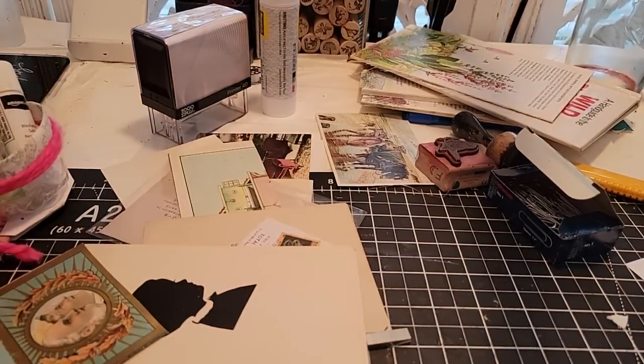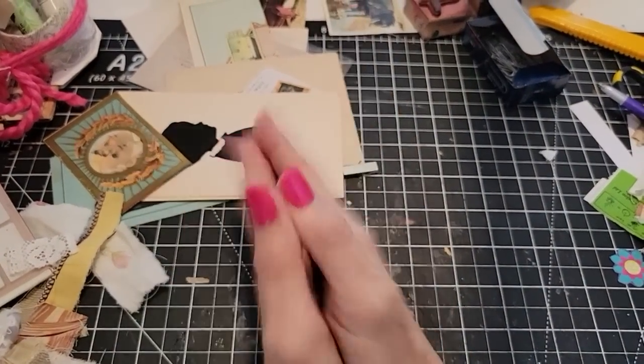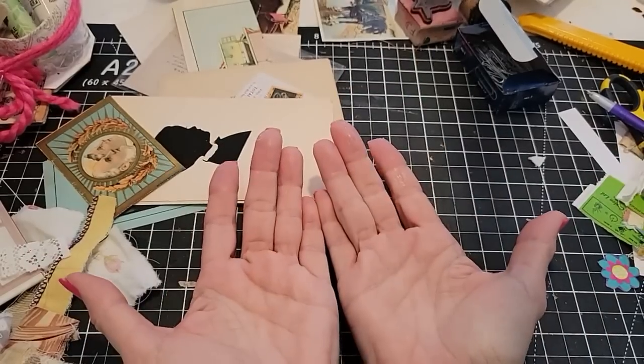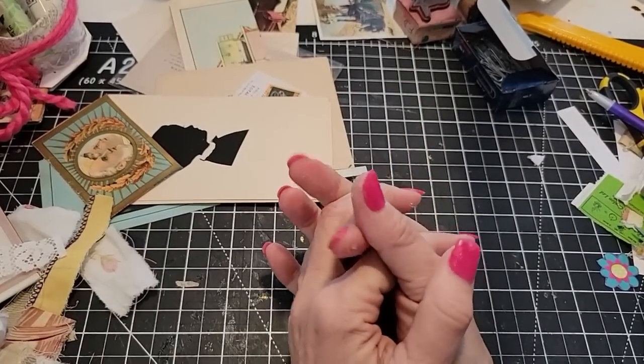Again, if you're interested in entering the contest, just post a comment to this video and you will be automatically entered in both the fabric and the paper scrappy contest for next Friday. Then you get to see if your name pops up — how fun will that be?